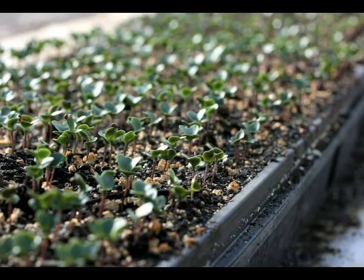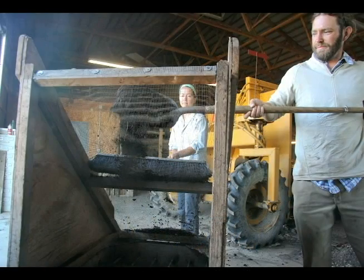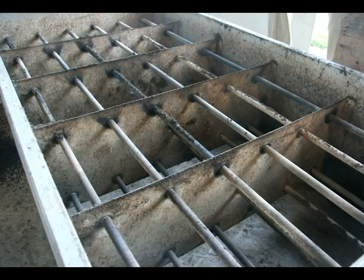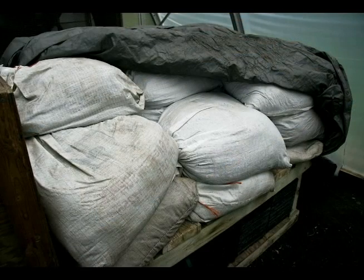Our propagation mix is a compost-based mix that we make ourselves. We're lucky to be at the Rodale Institute and have access to certified organic compost. We screen that compost into a soil pasteurizer to get a fine mixture and to sterilize the mix. We set it at about 190 degrees — a good temperature for killing most weed seeds while allowing some beneficial organisms to pass through unscathed. Then we bag the mix in old grain bags, using one and a half five-gallon buckets per bag, and store them in the greenhouse for the following year.